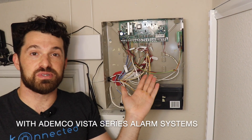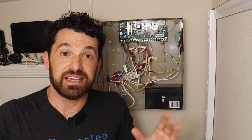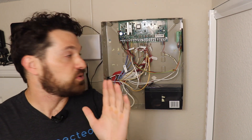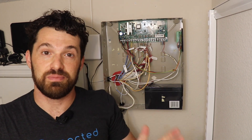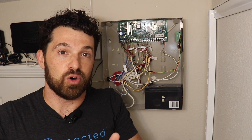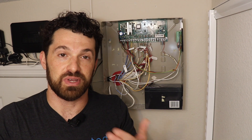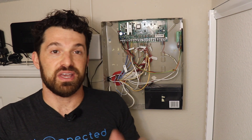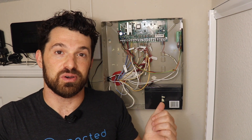Hey guys, Nate with Connected here. Today I'm going to redo our alarm panel interface demonstration video, which lets you take an old alarm system and make it smart by connecting it in parallel to a home automation platform. You want to do this if you want to keep your existing system, keep the keypads and keep everything working as it is, but add home automation capabilities on top — including monitoring all zones, arming and disarming remotely, and getting notifications in your smart home app if your traditional alarm system goes into alarm.